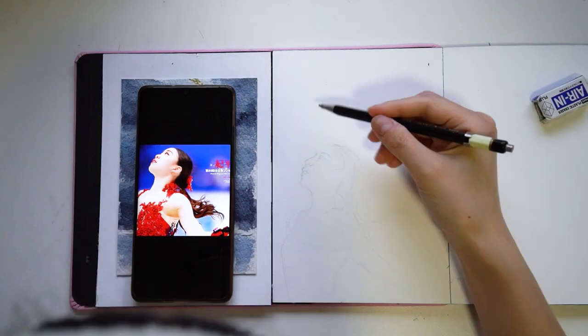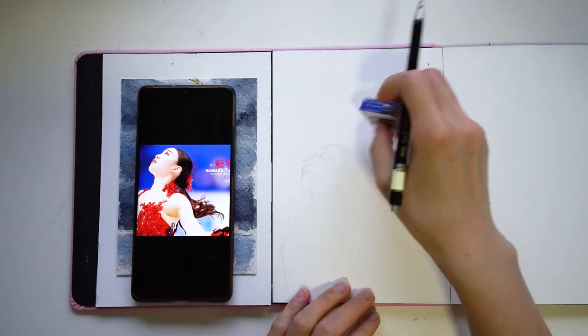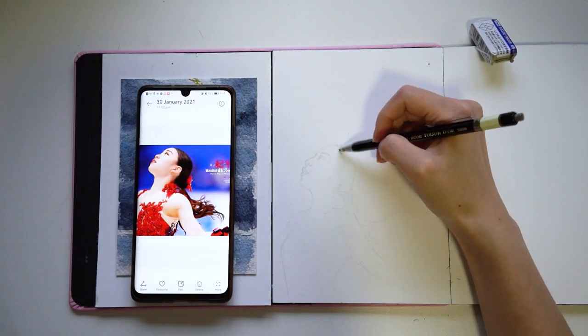And then we'll proceed with some Q&As while I show you a sped-up version of me painting the Surika portrait.